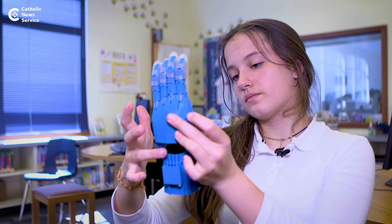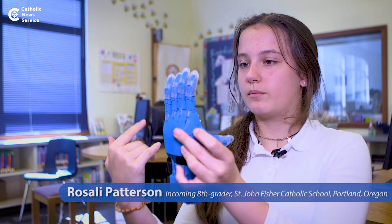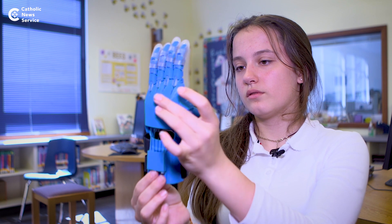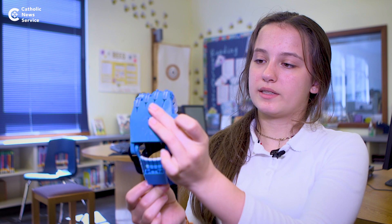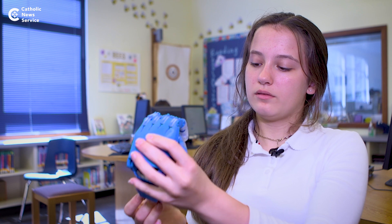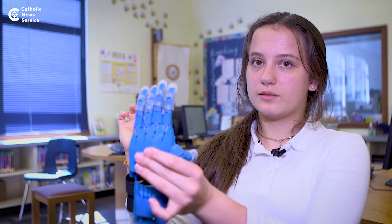These strings act like the tendons in your fingers so they can make them move. When someone pulls their wrist down, the hand closes and they're able to pick stuff up with the finger grips. And then when they want to let it go, they relax the wrist, and it goes back out.